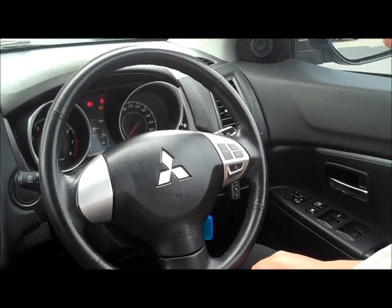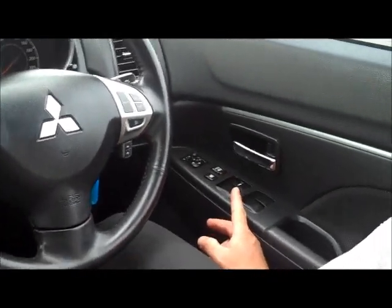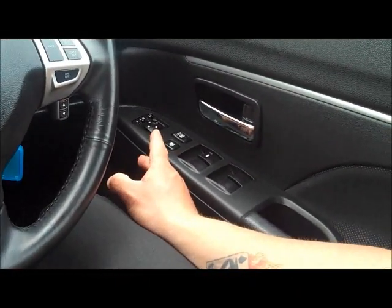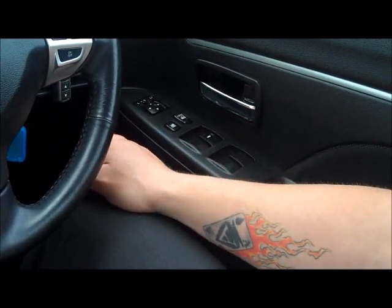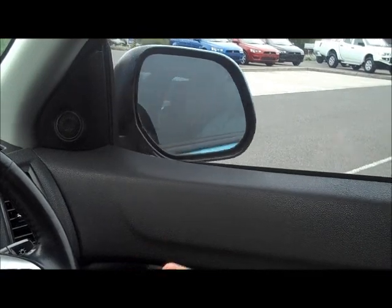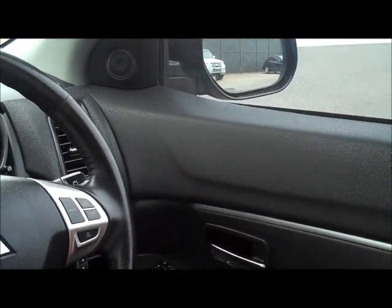Sitting inside the ASX, starting from the driver's door panel — you've got full electric controls to all four windows, a window lock to stop kids in the back playing with them, door locks, and electric mirrors for left and right. There's a fold button which, when pressed, folds the mirror in automatically — perfect for shopping centres. These are also linked to the remote central locking, so both mirrors fold in when you press the lock button on the key.